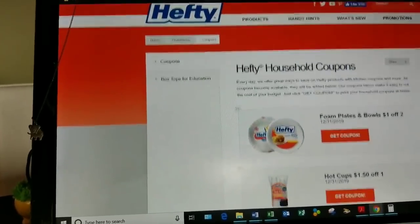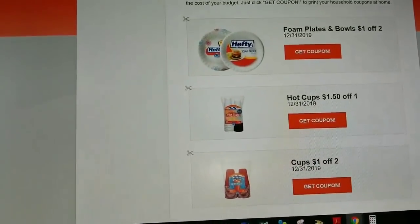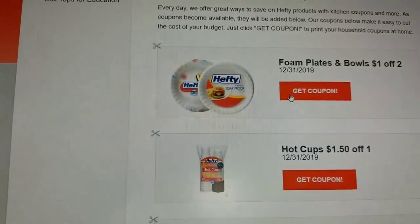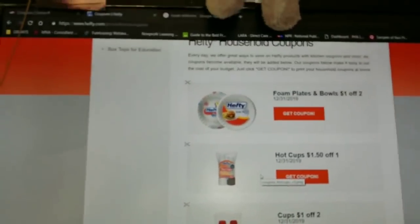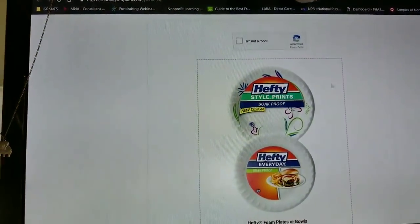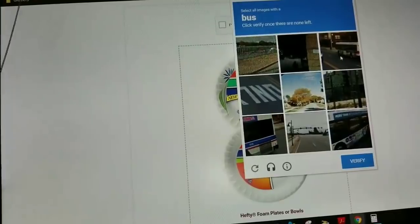And voilà — it takes me to the Hefty website and it has some coupons that I can print right there. What I'm most interested in today are the foam paper plates, as you guys saw in my Dollar Tree haul. There were some paper plates that sparked my interest and brought me here to search for Hefty products. You click 'Get Coupon,' and it takes you to a screen where you have to click 'I'm not a robot' and complete all the verification steps.